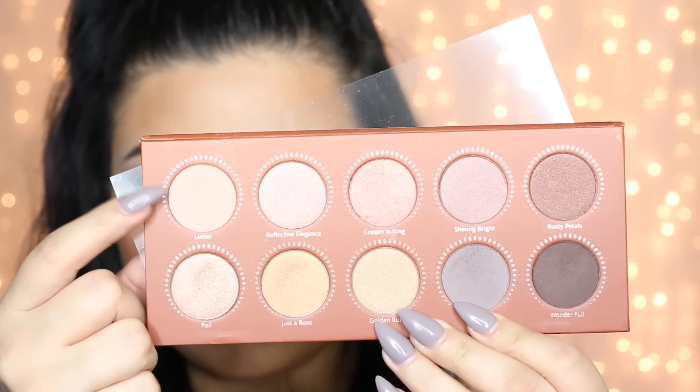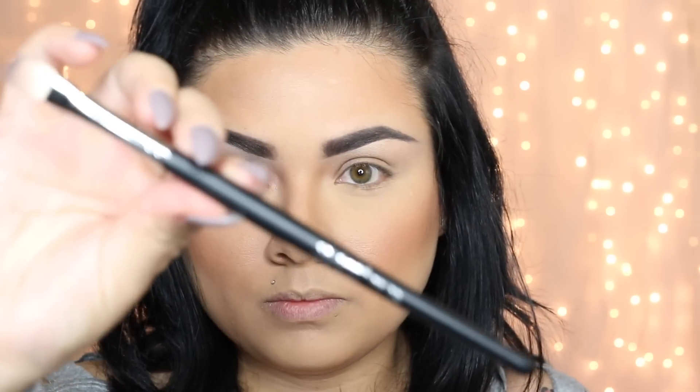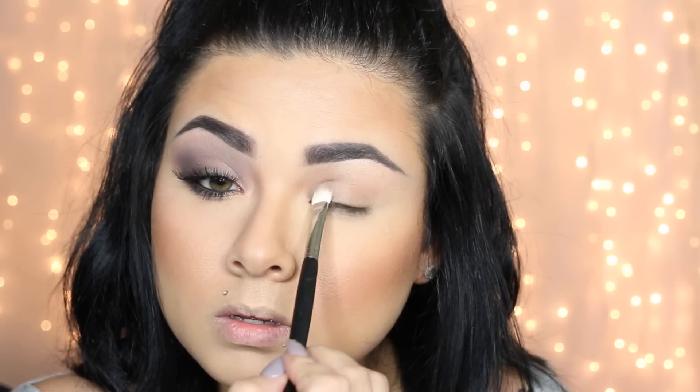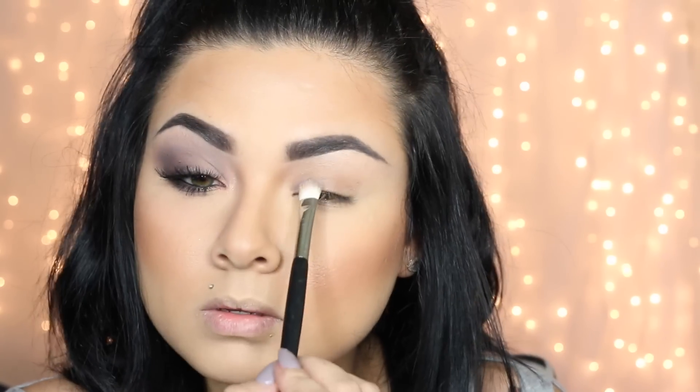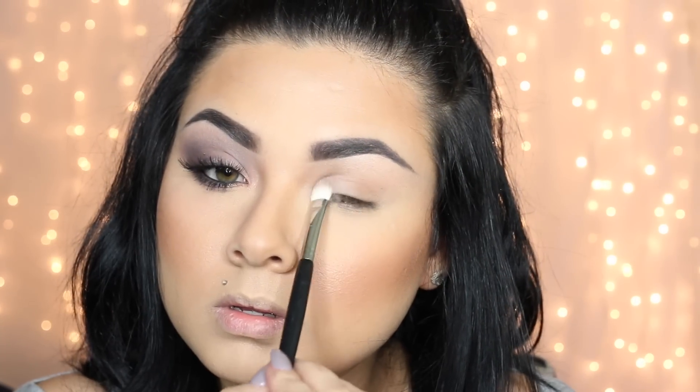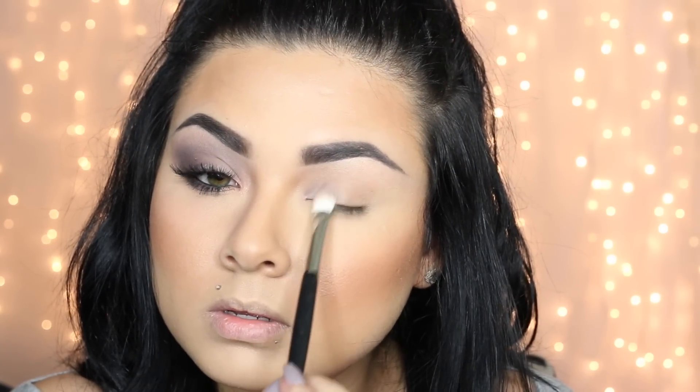Let's get started. I'm going to use my Soeva palette — this is the new palette they're coming out with. I'm starting off with this first shade right here, applying this shadow right into the inner corner of my lid, bringing it inwards to my outer corner a little bit. That's just going to be my first color.